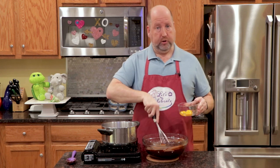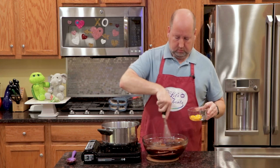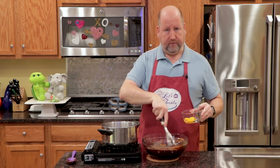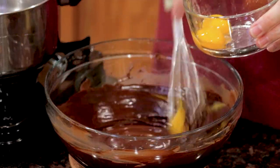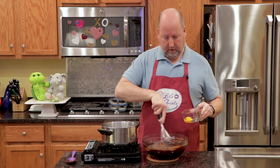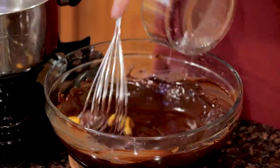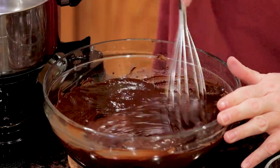Now you may be a little worried about using raw eggs like this, but this is just hot enough to take care of anything. Plus, my eggs are pasteurized, so we're fine. This is going to make it rich. We'll just put these last two in and whisk it up.